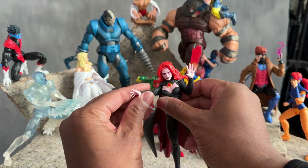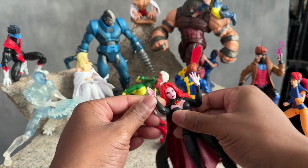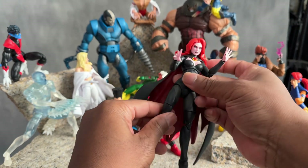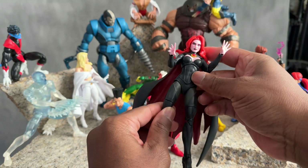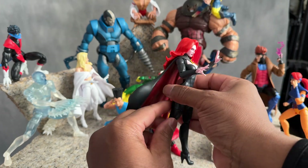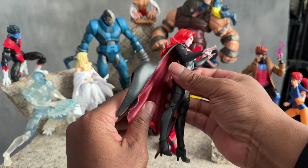She has pinless joints. There are double jointed elbows and double jointed knees. She has a twist at the thigh and also the ankles can twist and everything like that. So the figure itself is pretty cool.